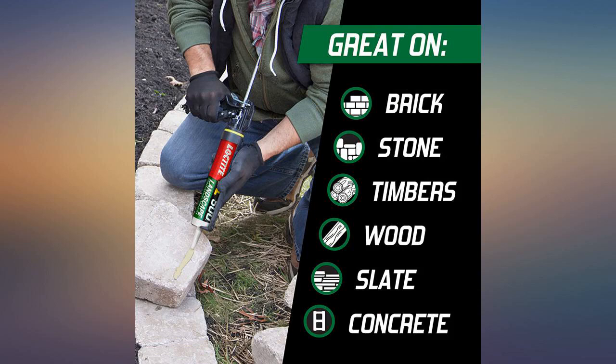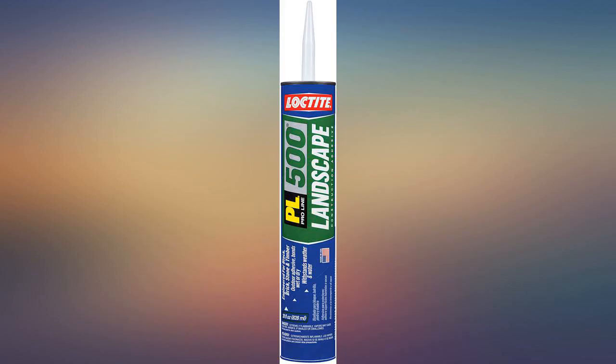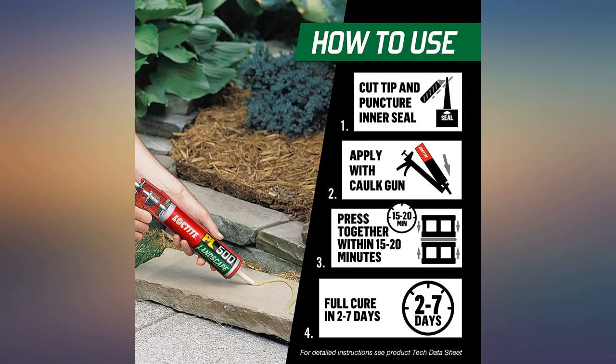This is not removable — it sets hard and leaves an unbreakable seal. Recommend not putting much more than the instructions say, or it will ooze out between the blocks.